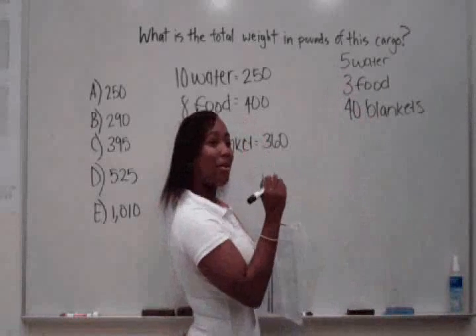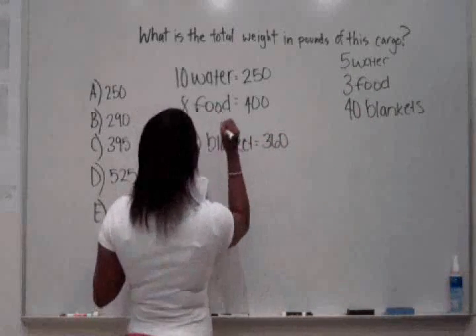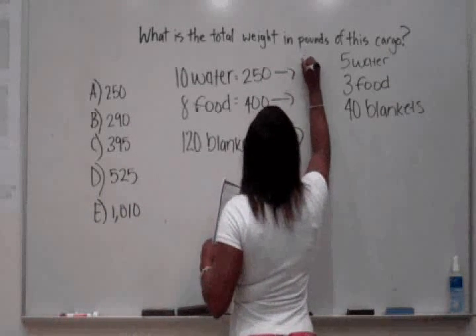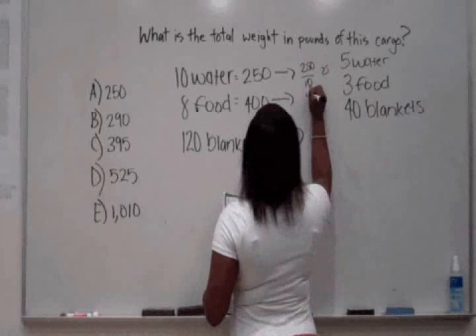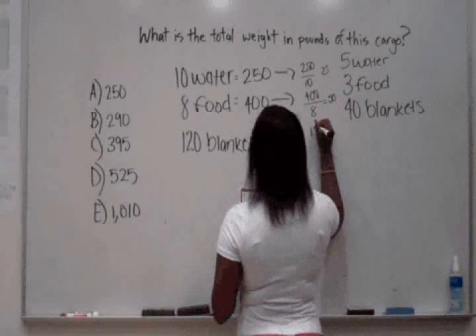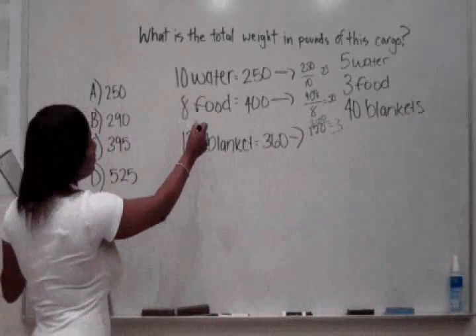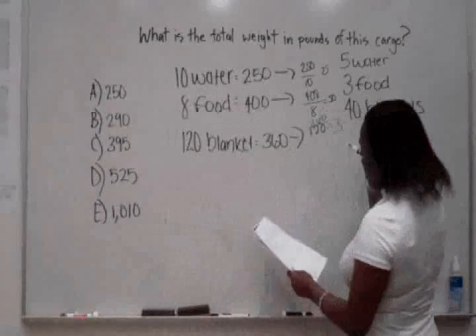3 food, and 4 blankets only to her cargo, you have to divide these, so we do how much each one costs. So each water is 25 pounds, each food is 50, and each blanket is 3.